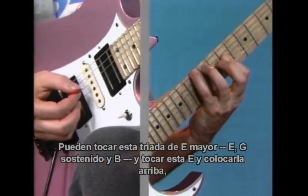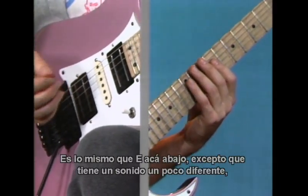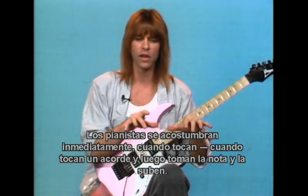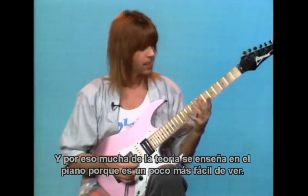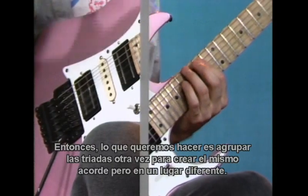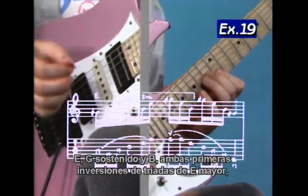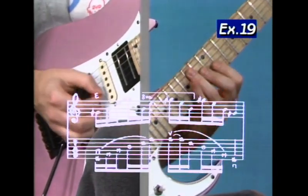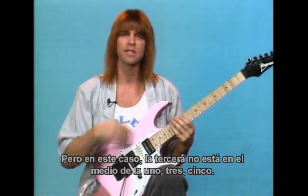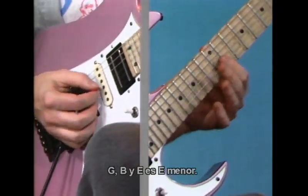We can take this E major triad — E, G sharp, and B — and take the E and place it on top, so you have G sharp, B, and E. This creates an E major first inversion. Piano players get used to immediately playing a chord and then taking the note and moving up — that's what a lot of theory is taught on piano. We can take this G sharp, B, and E, which is first inversion, and move it up here on the bottom three strings to stack the triads again, creating the same chord in a different place: E, G sharp, and B — E, G sharp, and B — both first inversion E major triads. Now the minor is the same thing — we flat the third. G sharp, B, E is E major; G, B, and E is E minor.